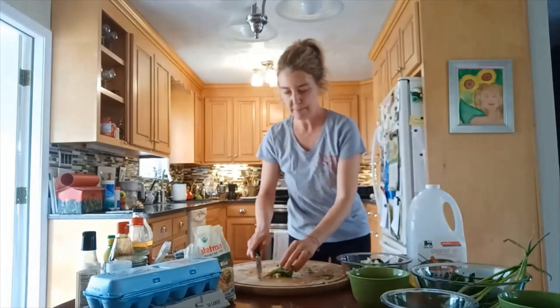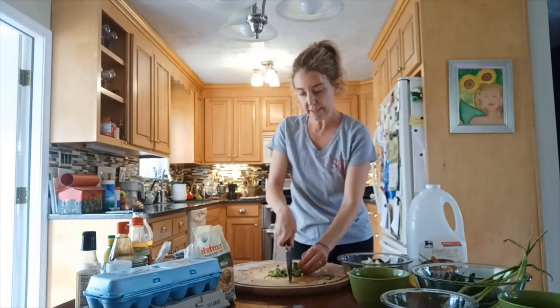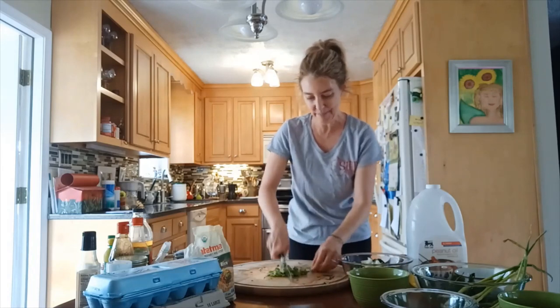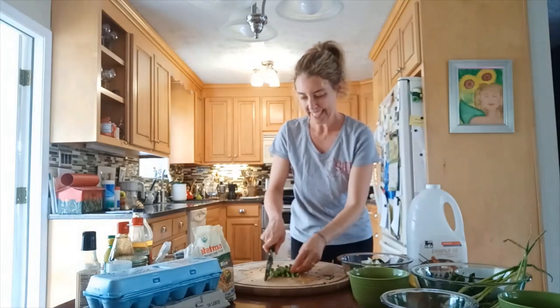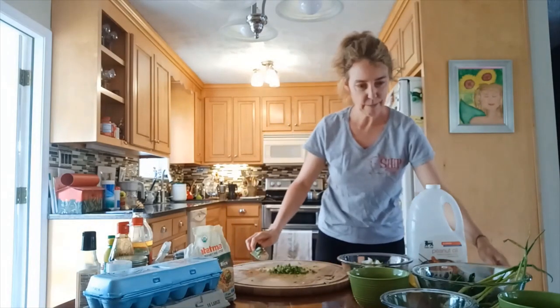We've got a little bit of broccoli — my family didn't want me to use all of it, so I'm using just this little bit. Chop that up fine and put it in a bowl; everybody can have a sprinkle.